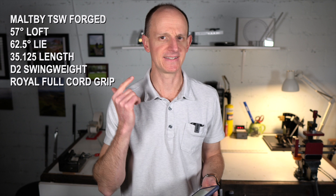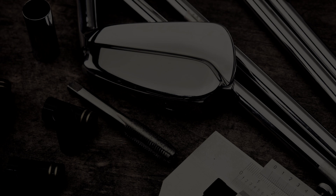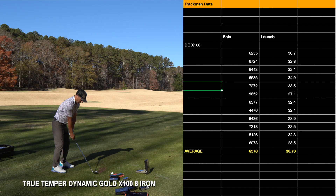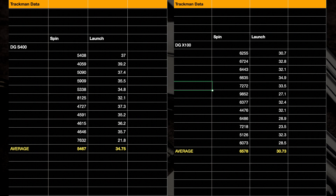These clubs were identical in every way — same loft, same lie, same head, same grip, same length, same swing weight. The only difference was the two shafts, with a very slight total weight difference because the 8-iron shaft is a little lighter. We got an 80 mile-an-hour club head speed on average. The S400 stock setup shaft gave us an average spin of 54.67 hundred RPM and a launch angle of 34.75 degrees. The X100 8-iron shaft gave us a backspin average of 65.78 hundred RPM and a launch angle of 30.73 degrees — so over 1,000 RPM more spin and about four degrees lower launch.